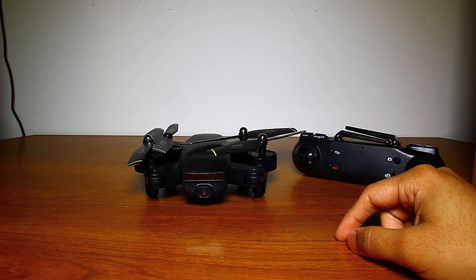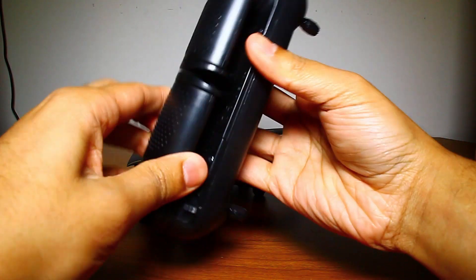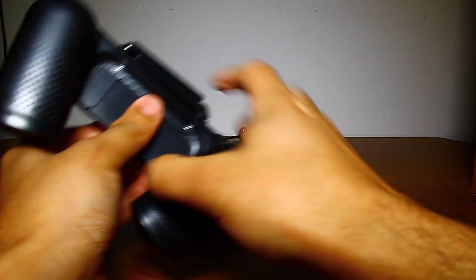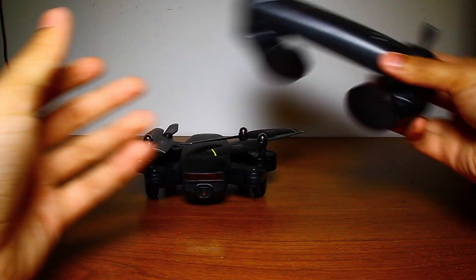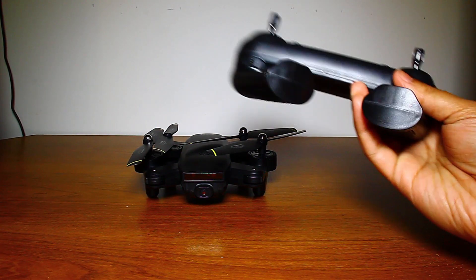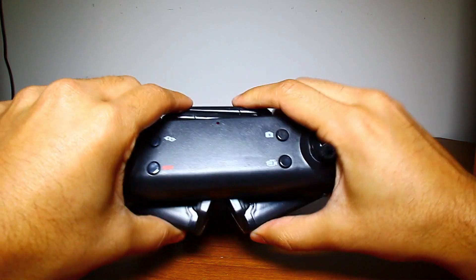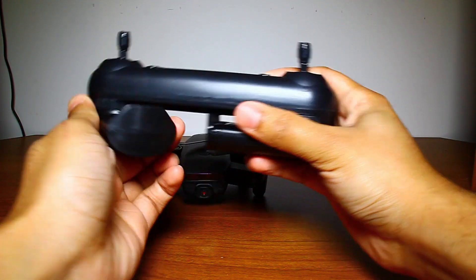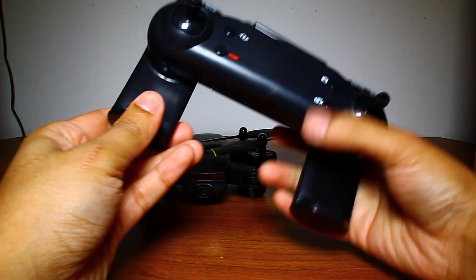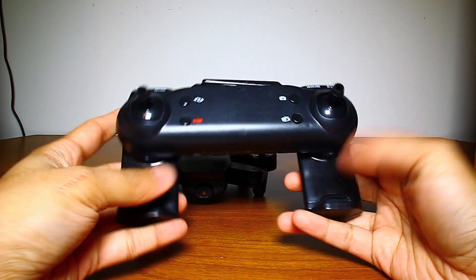The controller uses two AAA batteries, which don't come included. I'll show you where they go — you hold and pull down the cover to open it up. To turn on the controller, you pull this antenna down and this one down, and then you've turned it on. Pull the antennas up as well for better signal. You can attach your phone down here by pulling out the phone holder and placing it in between — it has little rubber grips so it won't fall off easily.